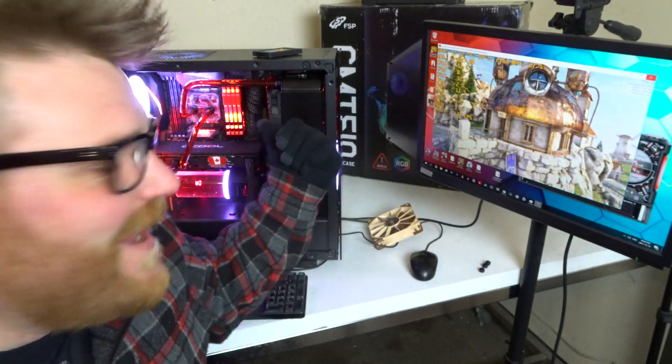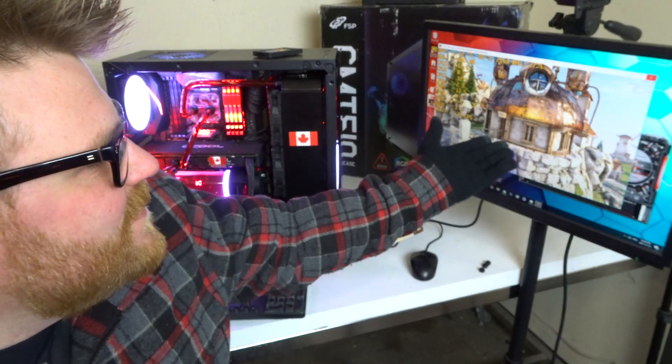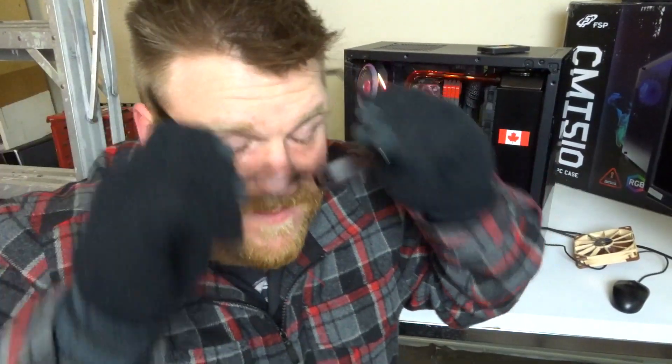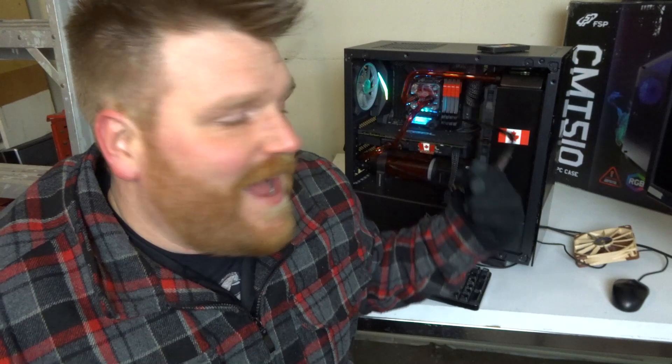This is the stupidest thing to do — take a four-thousand-dollar computer outside in the cold. It crashed again. We're just going to turn it off. This is a really silly idea. I was thinking maybe I'd do it at minus 40, because it does get minus 40 out here in Canada. This will probably be the only testing I do like this — I didn't get great results, the numbers weren't sustainable, and doing it with water cooling is a really stupid idea. I don't know what it's going to do when I bring it back inside.